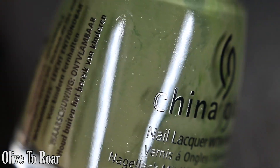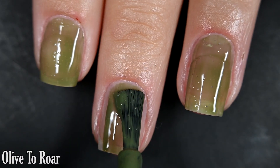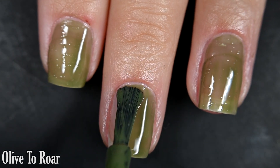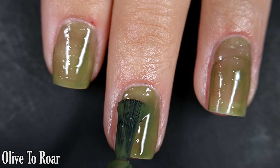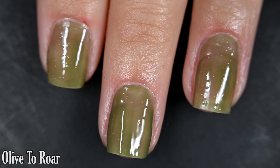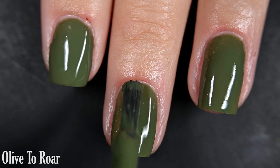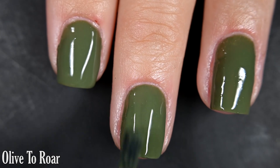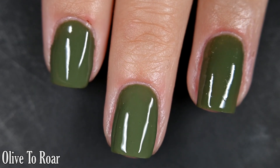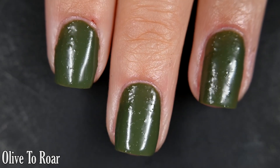Up next we have Olive Turore, and this one is an olive green cream. Here's our first coat. This was another surprise for me — I definitely thought this was a cream, but it actually dries to a textured finish. It kind of looks like a pickle when you're all done with your manicure, and I am here for it. I did two coats here, though I probably should have gone for three. Even after the second coat it didn't dry as textured as the first coat. I didn't add top coat for my photos.